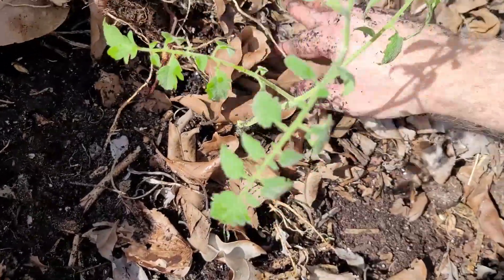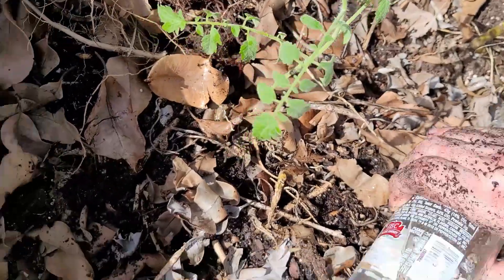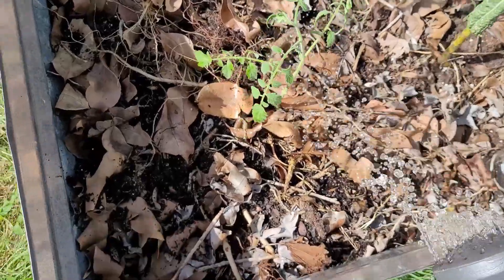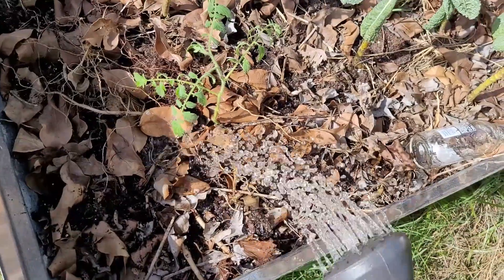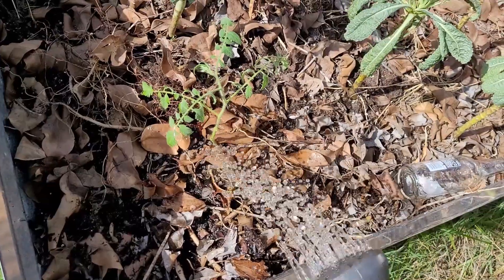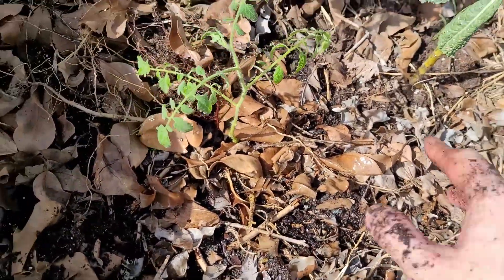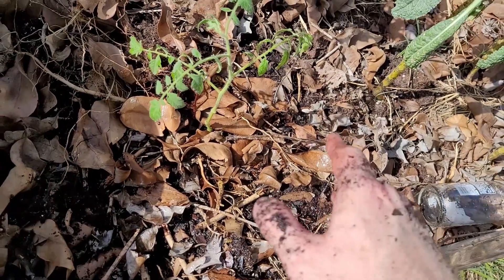Move our mulch back into place and give it one more watering. I usually like to almost overwater a little bit when I first transplant something and get it established. I'll come back and keep watering this, making sure it stays moist for at least a week, giving it a little bit more water than I would normally.